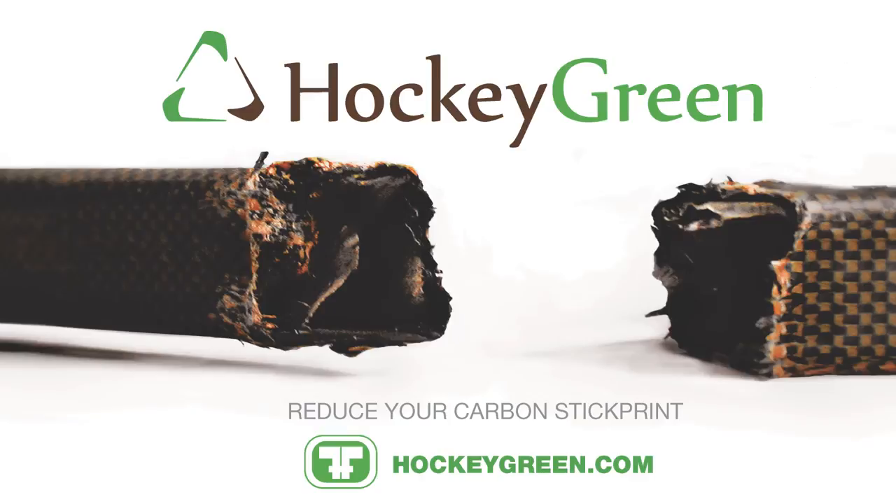The EQ40 comes in grip and non-grip. Get your favorite flex and curve at TotalHockey.com. And don't forget to recycle your old composite sticks to get a $10 credit on a new composite stick. Learn more at HockeyGreen.com.